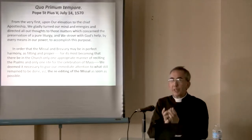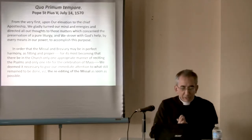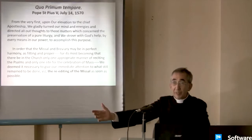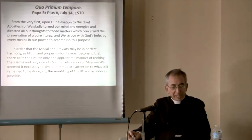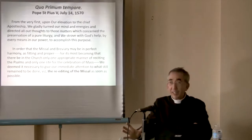The Pope realized the most important thing is how to worship God — let's do it right. In order that the missal and breviary may be in perfect harmony — the way they pray in the monastery, that's the breviary, and the way we pray in the churches, in the Mass — it is most becoming that there be in the church only one appropriate manner of reciting the Psalms and only one rite for the celebration of Mass. We deemed it necessary to give our immediate attention to what still remains to be done after the Council of Trent. This is about five years after the Council of Trent — the re-editing of the missal as soon as possible.